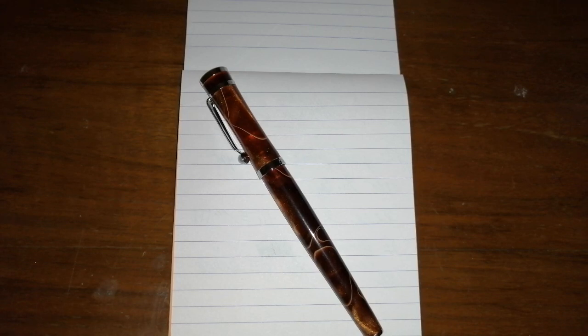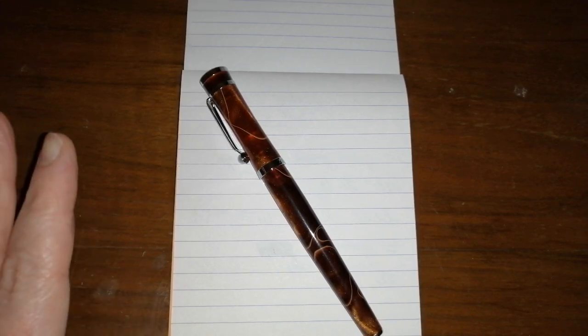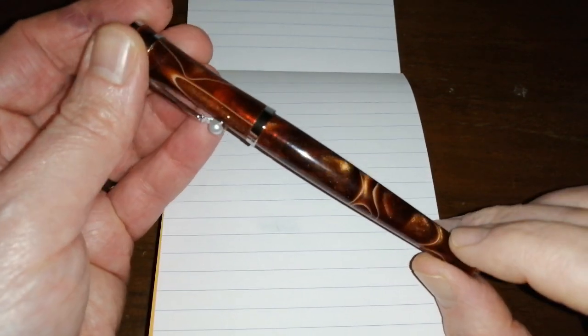Fully When do produce some interesting designs — different materials, different designs to all the other Chinese manufacturers — so I'm quite pleased with that. It's showing a little bit more innovation in design. So what is this? This is the Fully When 2037. This comes with a medium steel nib.